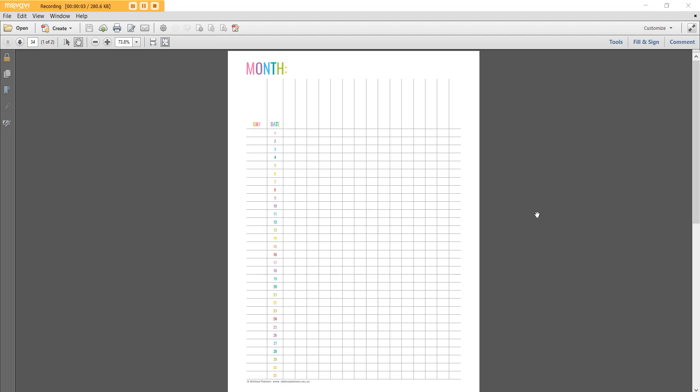Hey, it's Rachel from All About Planners. In this video I'm going to show you how to resize any printable to suit the Erin Condren planner.